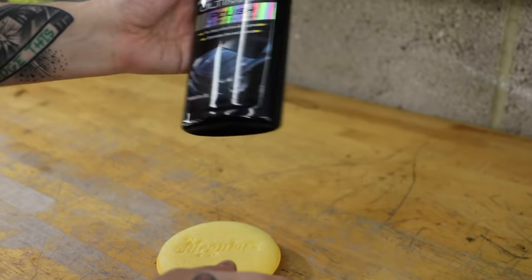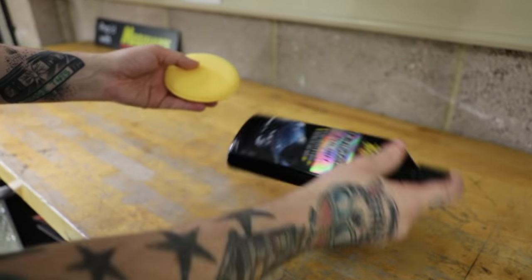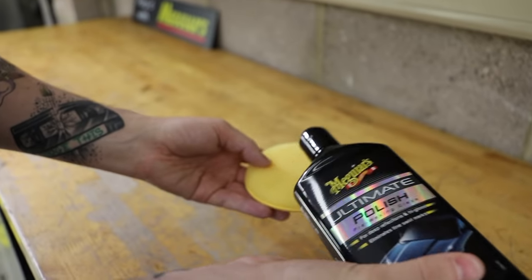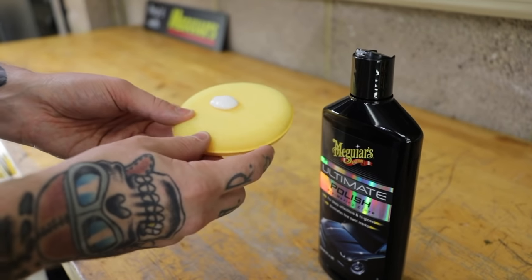With our ultimate polish, I'm going to be using our yellow soft foam applicator pad. These are nice and soft to paint and spread the polish nice and evenly. Now this is a very rich product, so less really is more. Per section, all you need is about a pound-size blob — that will easily do half a bonnet for you.